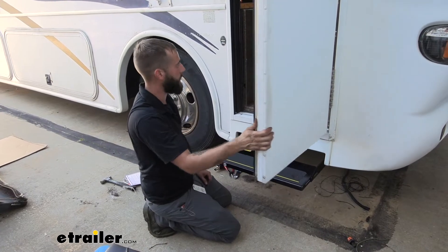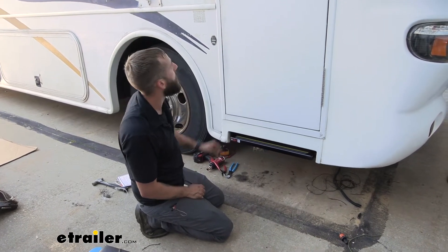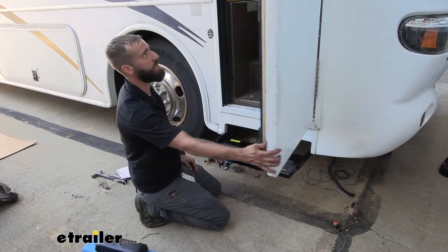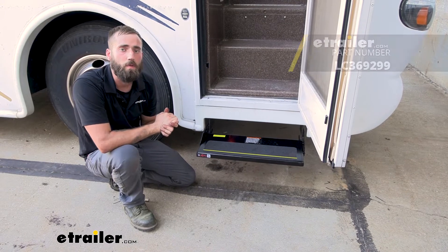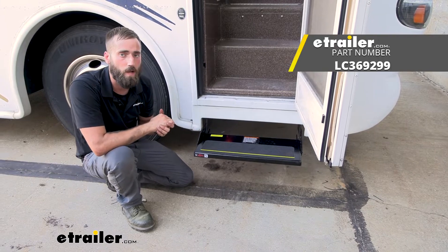Now that we've got the magnet secured, we'll go ahead and close our door. As you can see, the step's popping right in, but open it up and the step comes right out. That about does it for today's look at the replacement magnetic door switch for Kwikee RV electric steps. My name's Kevin — thanks for watching.